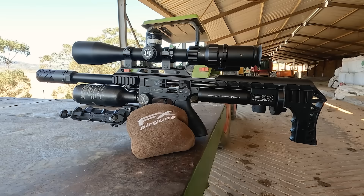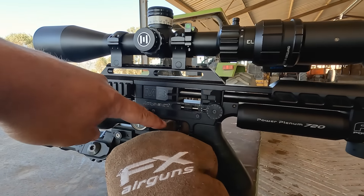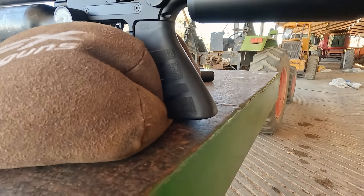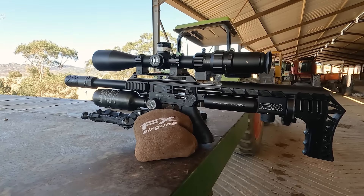I've got the gun nicely balanced here so you can see where the balance point is on this gun. The balance point is right underneath the trigger — the bipod is not touching anything and the grip isn't touching anything either, just sitting on the back. Nicely balanced — so now you know.